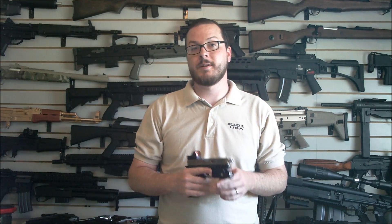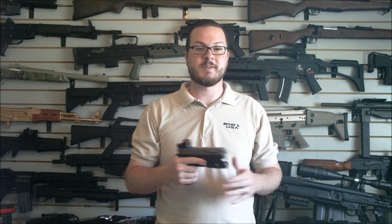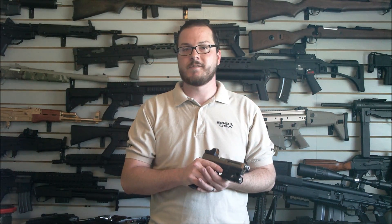And considering we're starting with a great base pistol like the Echo One Timberwolf, it's really hard to go wrong with this thing. They did a great job putting it together and it makes it right for you to customize. Be sure to check out my review on this pistol as well as all of the accessory parts that I put on it on Booligan Airsoft and Airsoft Retreat. And as always, thanks for watching.